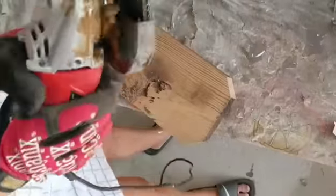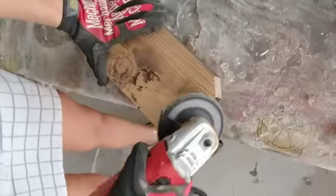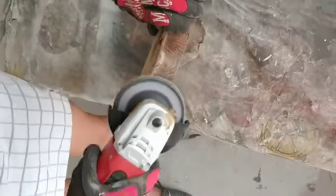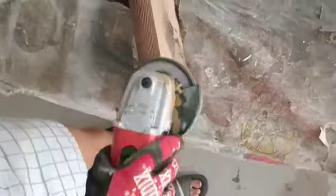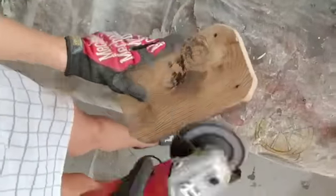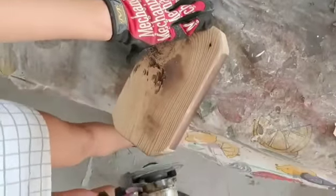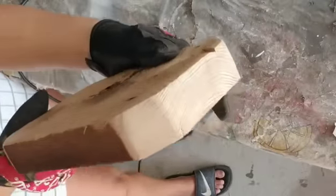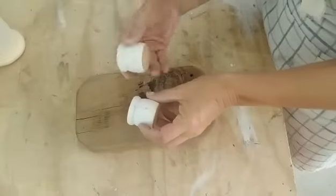I'm going to take this grinder with a sanding bit on it, and what it does is it kind of makes it look like the piece was hand carved. I love it — I just find it makes it look so natural. I'm going to run it on all the edges and make those corners look even more rounded, take away the sharpness and soften it up to a nice round look. The goal is to make it look as old as possible.